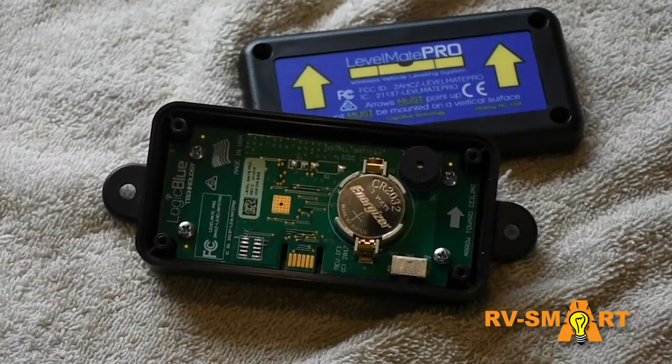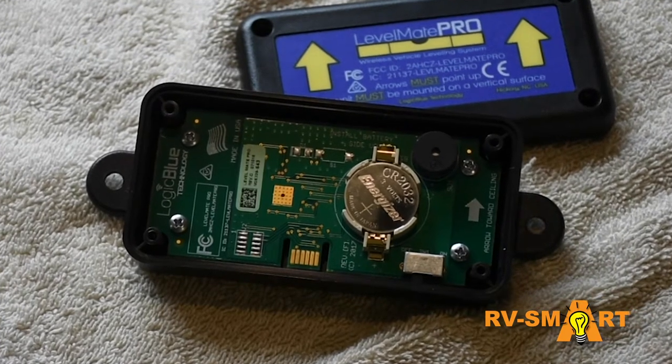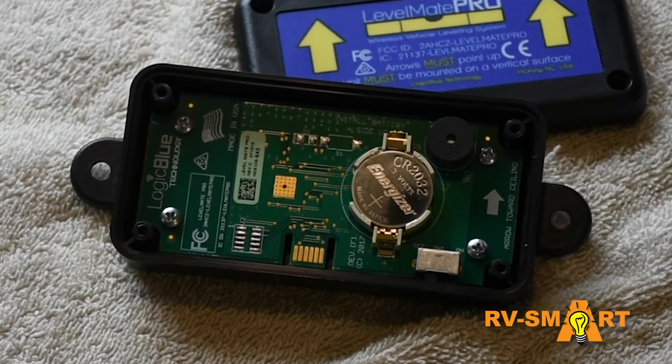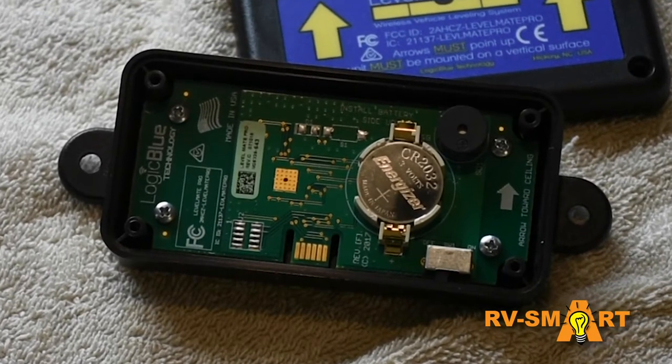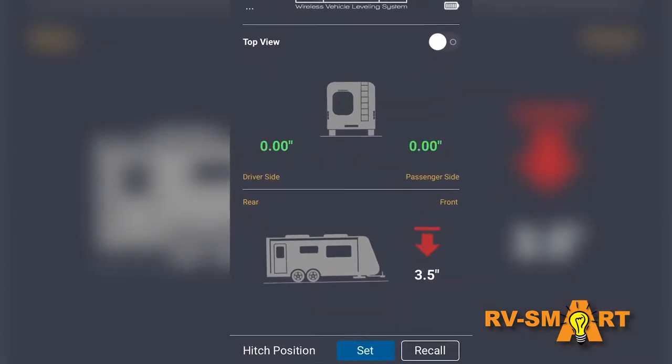Repeat if necessary. But Levelmate Pro uses a sensor permanently installed in an inconspicuous location inside the RV, which communicates to an app on your phone or tablet via Bluetooth and tells you which side and to the quarter inch what you need to do to level the RV. No kidding — one pass every time and leveling is done.